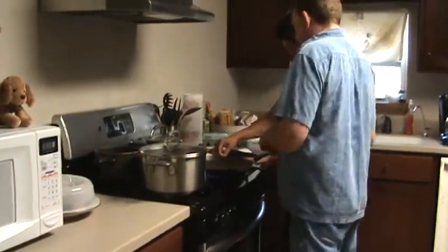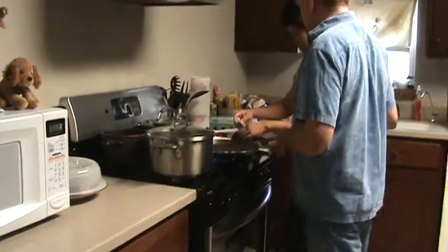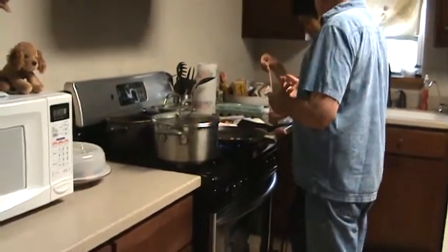There you go. Now you can get one at a time. That way you don't have your hand over that, because that will pop. It will pop and pop grease on you.